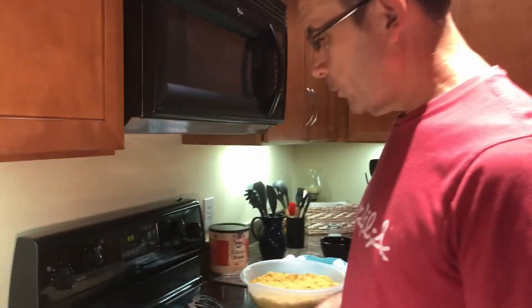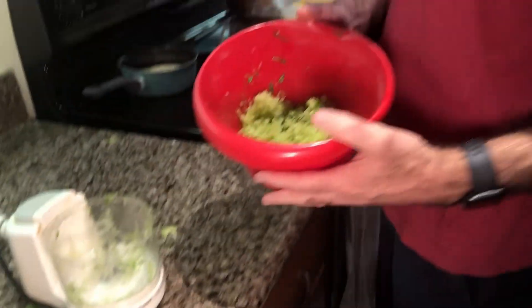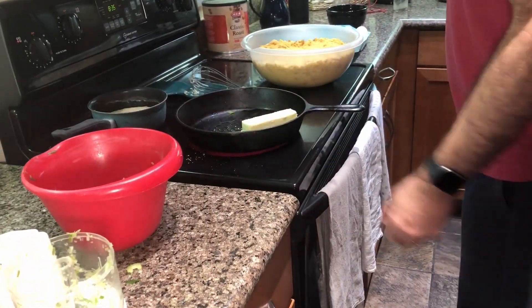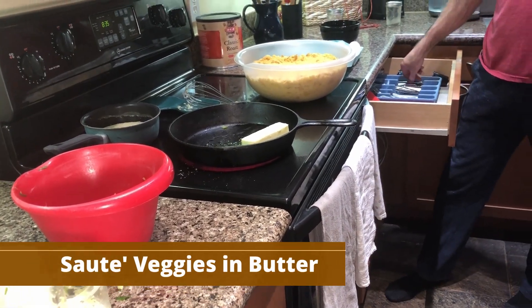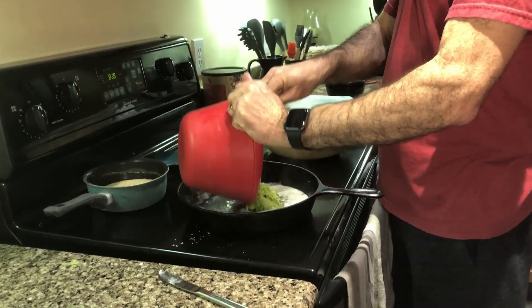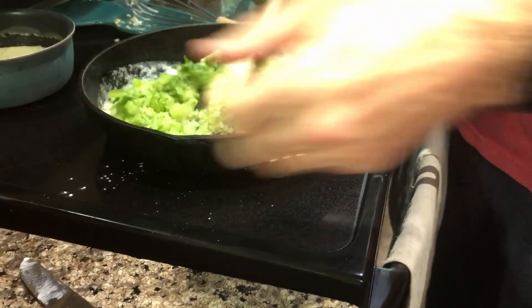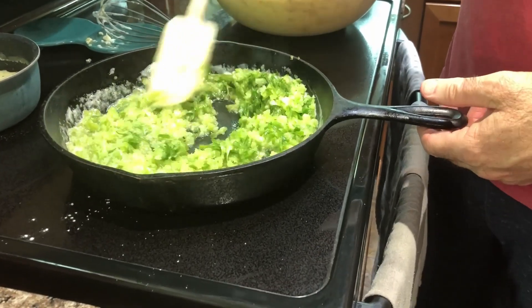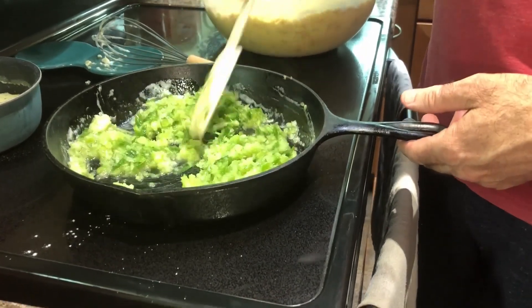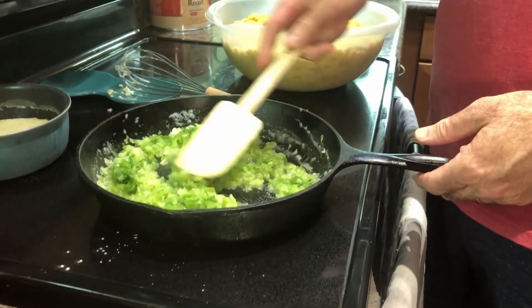Next we're going to take the chopped vegetables — we took them out of the containers and chopped them in a mini chopper — and now we're going to sauté them in about a stick of butter. We've got our stick of butter here melted and we'll put our finely chopped vegetables in there and just sauté until the butter reduces down.